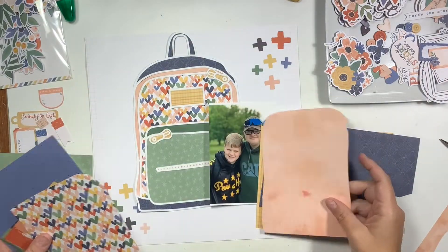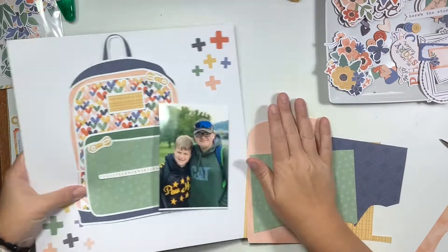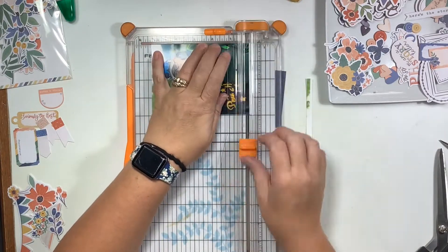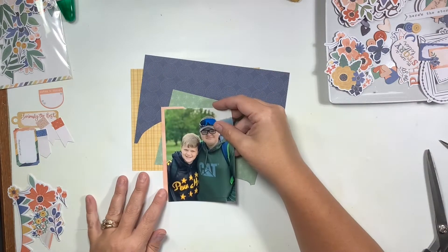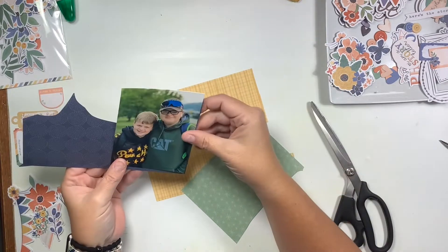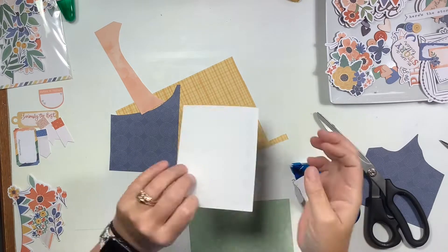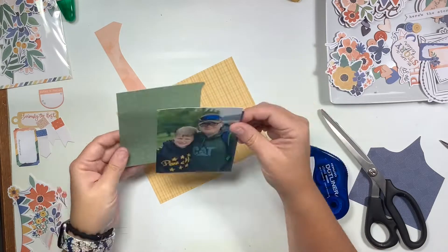I have some scrap papers from the six by eight paper pad still sitting on my desk. I'm going to put aside some of the larger pieces, but keep some of the smaller pieces left from after doing the cut file. I'm going to trim my photo down and use these scrap pieces to mat my photo — kind of hodgepodge all four of them and just cut little bits of each colored paper to back certain sections.